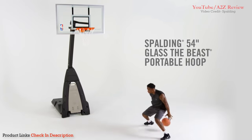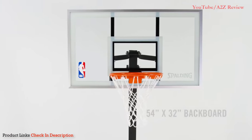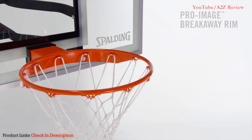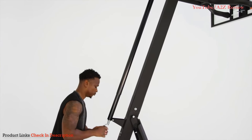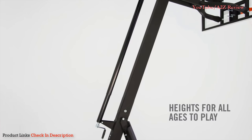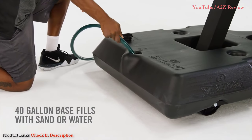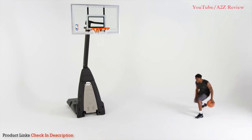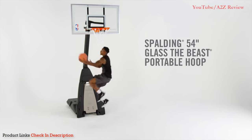Get hours of play and practice with the Spalding 54-Inch Glass Beast Portable Hoop. Experience superior rebound with an arena-style tempered glass backboard and steel frame. Spring-loaded for breakaway action, the pro-image rim-style supports serious dunks. Designed for ultimate flexibility, the screw jack lift system gives players of all ages, heights, and skill levels a chance to play. The 40-gallon base can be filled with sand or water for ultimate stability, while convenient base wheels let you move the game wherever you go. Because it's not how big you are, it's how big you play.